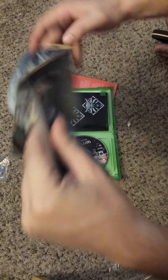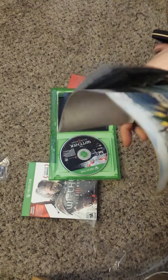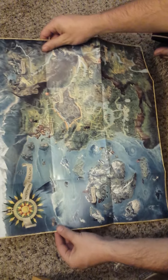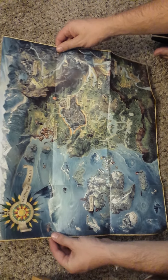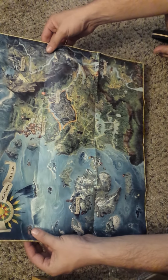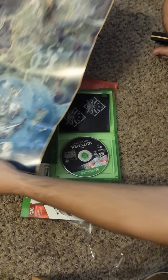There's a map of sorts, or some kind of poster — if everybody can see that really well, let me try to get a spot where you can see it. Northern Realms, a few different cities and stuff on here. It's pretty cool, I'll probably hang that up in the background behind me.